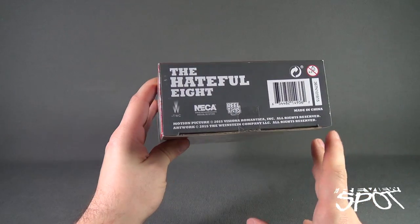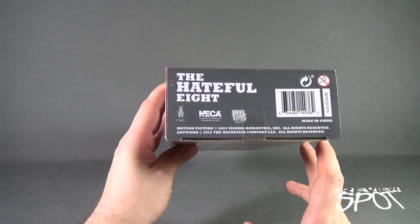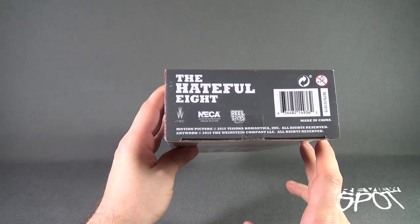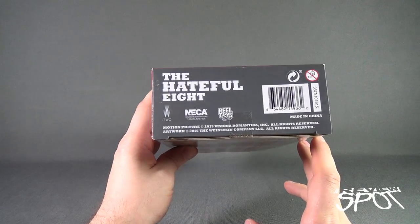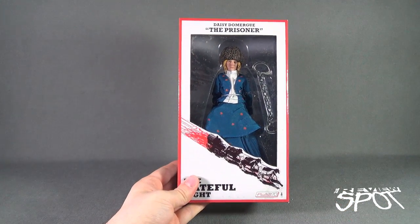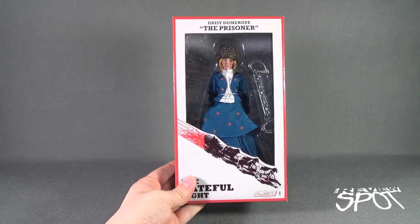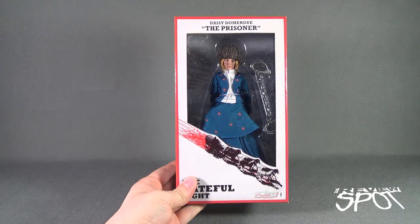And then finally, on the underside, you can head over to www.necaonline.com if you'd like to check out not only the Hateful Eight stuff, but some of the other retro cloth goodies that NECA Toys produces. Spot's going to take a break and get this opened up. When we come back, we're going to get a better look at Daisy Domberg, the Prisoner from Hateful Eight.